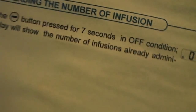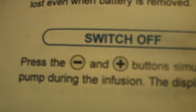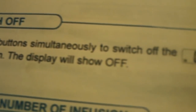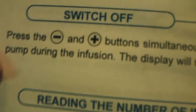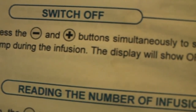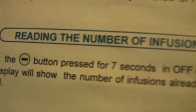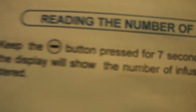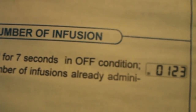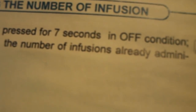For switching off the pump: press minus and then plus to switch off. The display will confirm by showing 'off'.